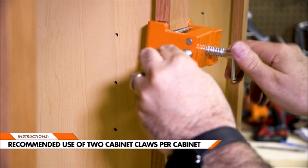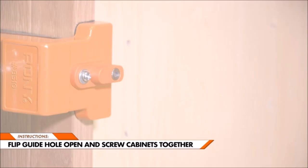Clamp faces and alignment plate are furnished with protective rubber pads to cushion and protect cabinets from becoming marred during installation. It installs two styles from 1.5-inch to 2-inch width and up to 1.5-inch thickness, each with a 4-inch opening capacity.